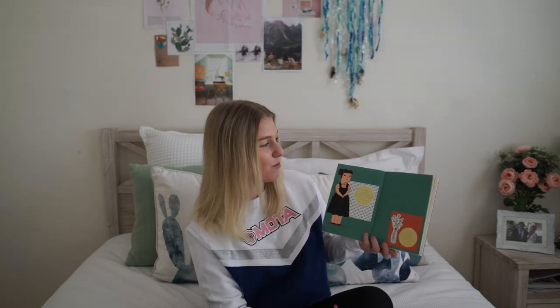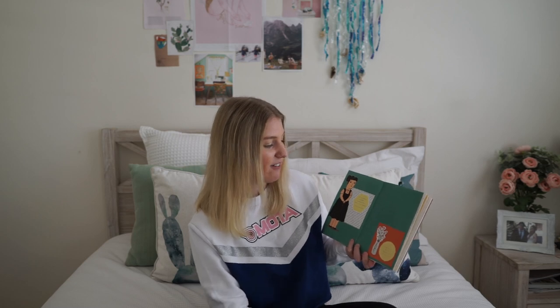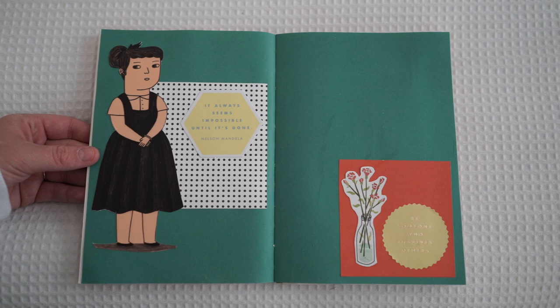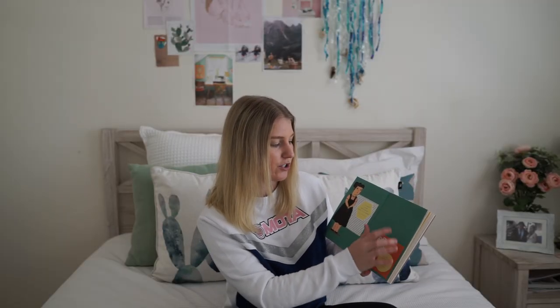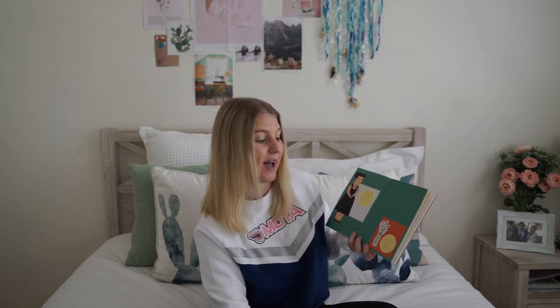The next page is one of their bold colorful pages and I wanted to match it with more bold colors, so I've got some spots contrasting a really bold green, another little girl cut out from a Frankie magazine, and then from the paper lovers book it says 'it always seems impossible until it's done' — Nelson Mandela. Then I've got the opposing orange to the green and a little flower cut out that says 'be someone who inspires others' — I really love that saying.